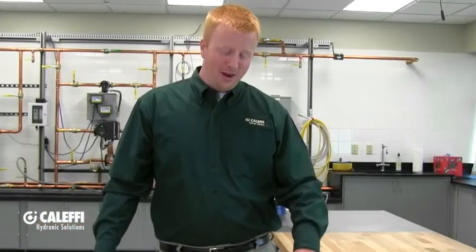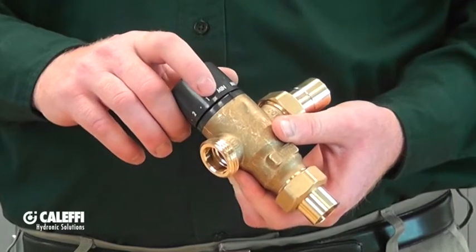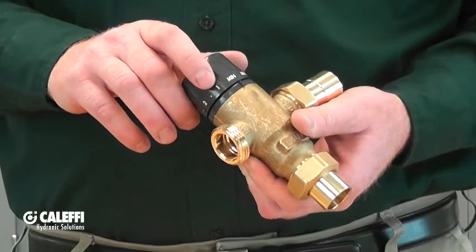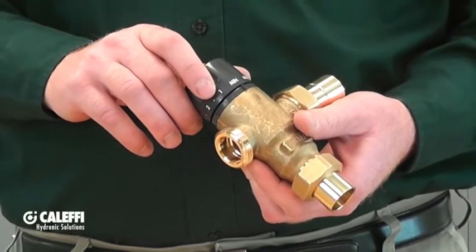The outlet temperature on the mixing valve is adjustable with the knob on the top of the mixing valve. The scale on the mixing valve, min through maximum, corresponds to roughly about 85 to 150 degrees, but you're going to want to confirm that outlet temperature with a thermometer to make sure that it is correct.